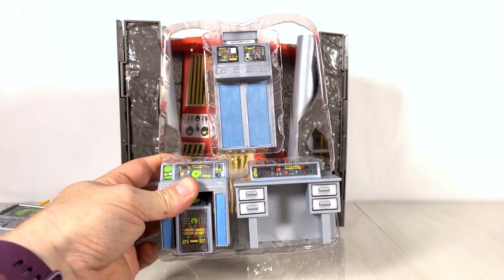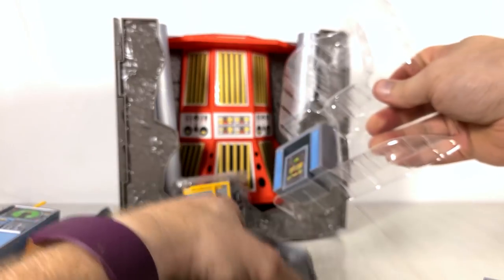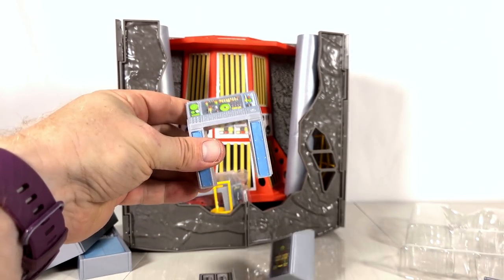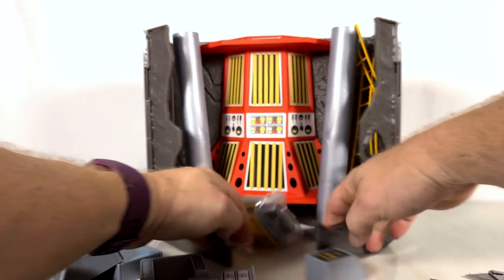We got these yellow bits here that have been taped in — more Batcomputer stuff. This one had a little baby. It's been taped together, open it up.